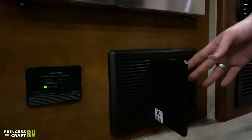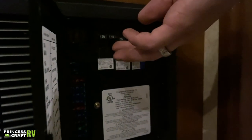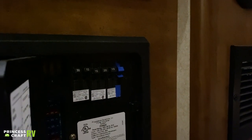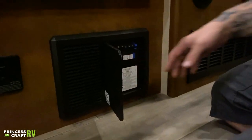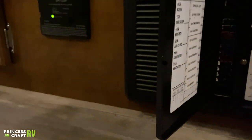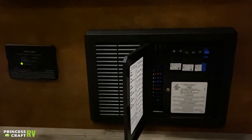We have your breaker box and fuse panel box here. On the right side of that panel, we have light-switch-style resettable breakers. On the left side, we have automotive blade-style fuses that are replaceable. It's not a bad idea to pick up a variety pack of fuses to keep with the unit in the event that you need to change them.